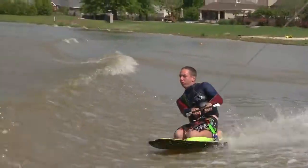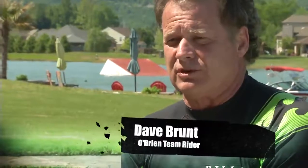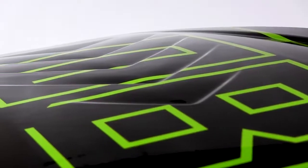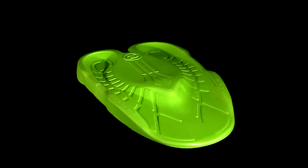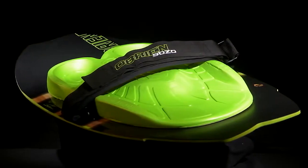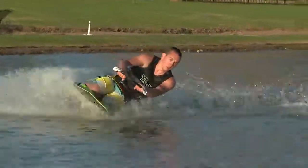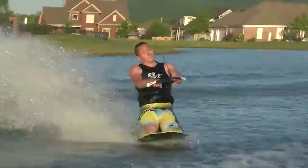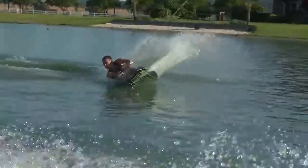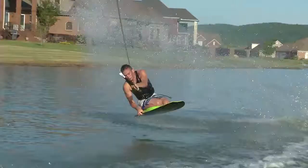The landings are the smoothest and softest of any boards on the market. This board is fantastic. Takeoffs are super smooth, energy is carried into the wake and off the wake into the tricks — it's just effortless. Acceleration is unbelievable, which allows you to get that acceleration into the wake and get tremendous pop.